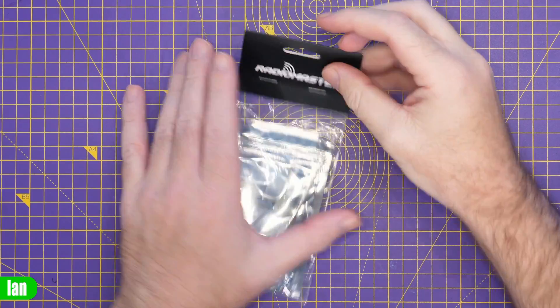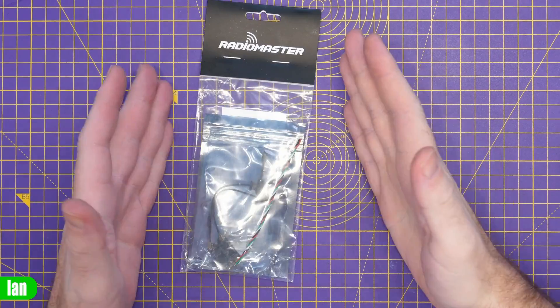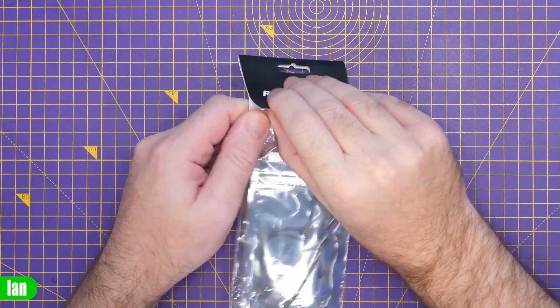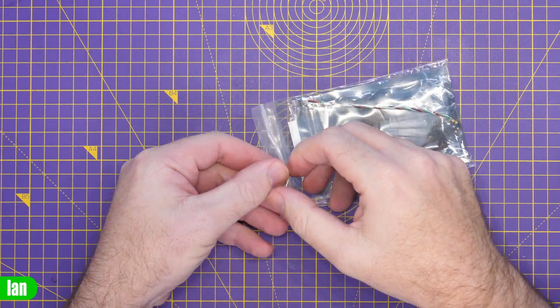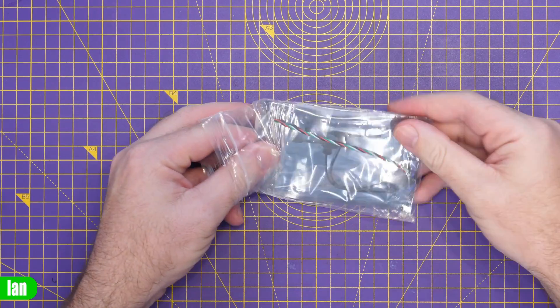To give you a quick overview of this new receiver, it's called the RP4TD. This is Radiomaster's first proper diversity receiver for 2.4 gigahertz, and when I say proper diversity it isn't antenna diversity — it is full RF diversity. It has two RF front ends which also means it is fully Gemini compatible.